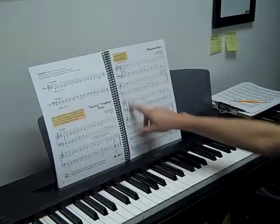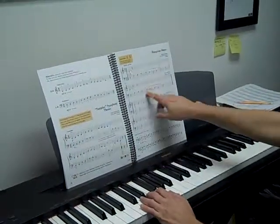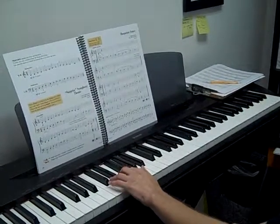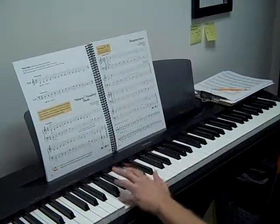Your wrist kind of bounces for the staccatos and is smooth when we do the legatos. So when you have smooth notes, don't move your wrist. When you have dotted notes, we bounce.